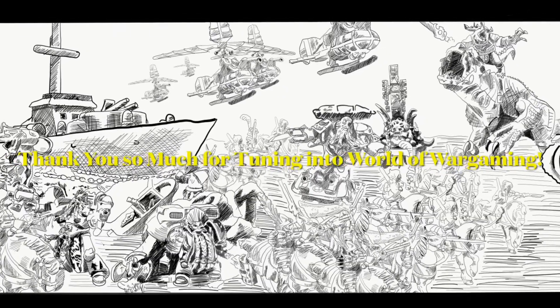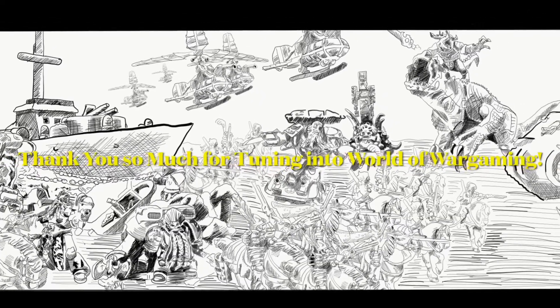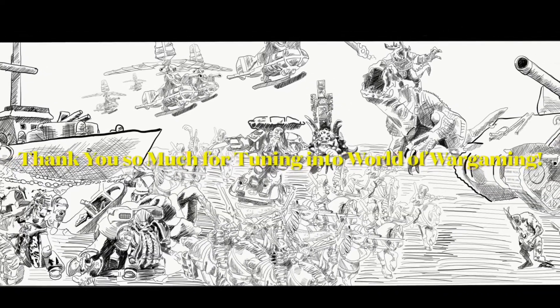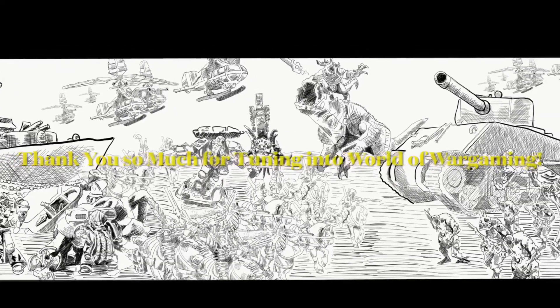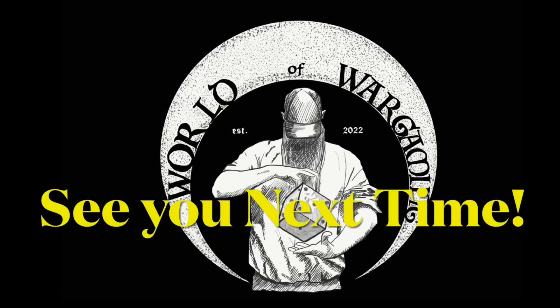If you enjoyed the content today, consider hitting that like button. If you want to see more content like this, hit that subscribe button and the bell for notifications. And if you'd like to contribute to the continuation of the channel, check out the description below — you'll find a link to the Patreon account for the studio with numerous tiers. Regardless, I'm incredibly grateful that you stopped by. I hope you have a great rest of your day and I hope the dice are ever in your favor.